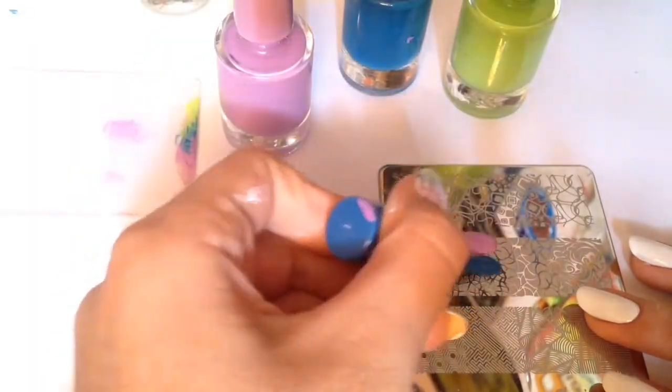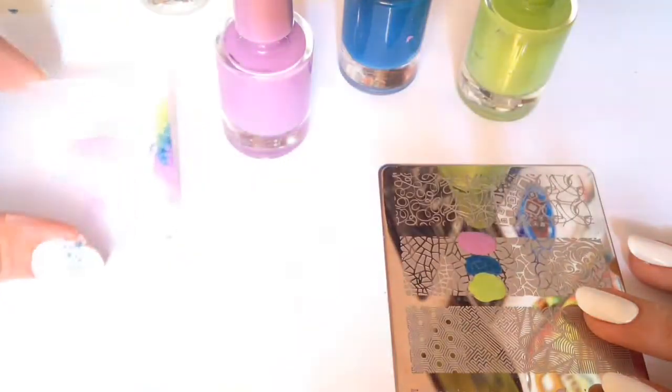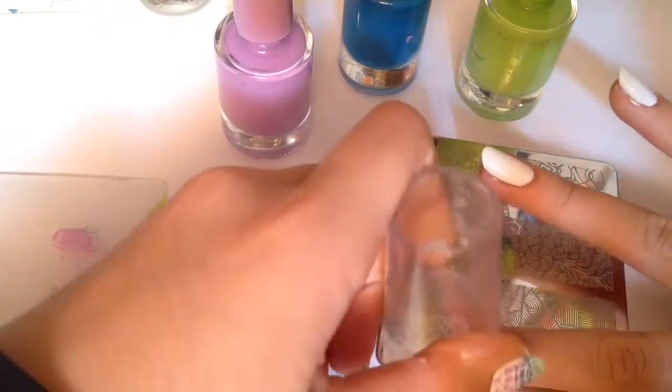For the gradient, I chose purple, blue, and green. First I apply purple, then in the middle I chose blue, and then green. You can scrape only once or twice, then take your clean stamper and pick up the image and transfer it onto your nail.